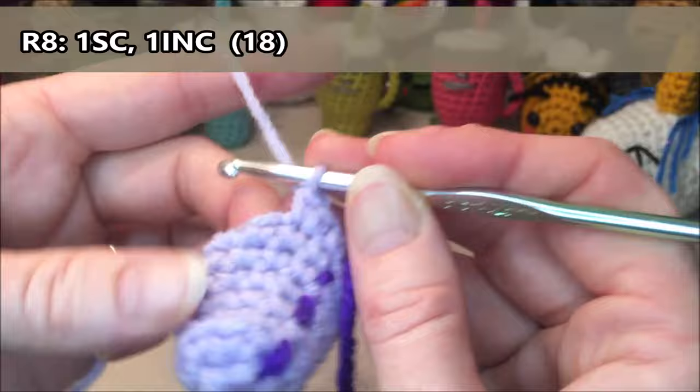Now we'll make the little handle and straw. Grab your mug color. For the handle, leave a tail about six to eight inches long and tie your knot with a loop on the end because we are going to make a chain. Chain about eight — I'll be doing eight, but you can make it a little longer if you want. Then grab your yarn, pull it through to tie off, leaving another length of tail so we can attach it to the cup.